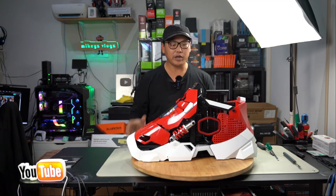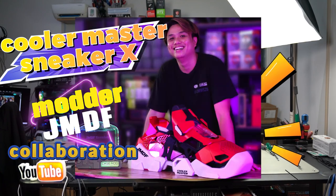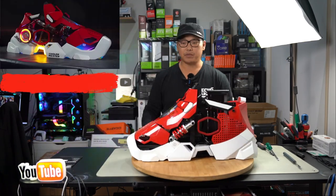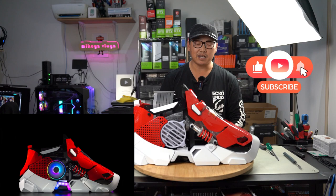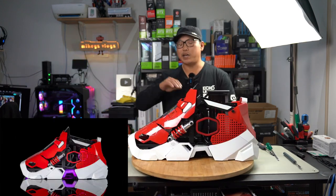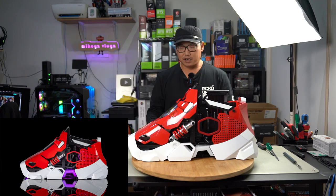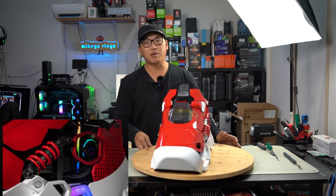Welcome back. In this video we're going to be taking a closer look at the Sneaker X case by Cooler Master in collaboration with JMDF. They've come together and designed this awesome Mini-ITX PC case. Straight off the bat you can see why they call it the Sneaker X — it literally looks like a sneaker. Never have you ever seen a PC case like this. Being a sneakerhead myself, as soon as I saw this I just thought I would love to own it.